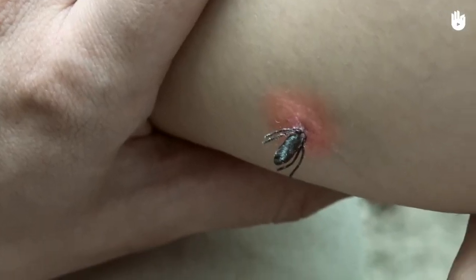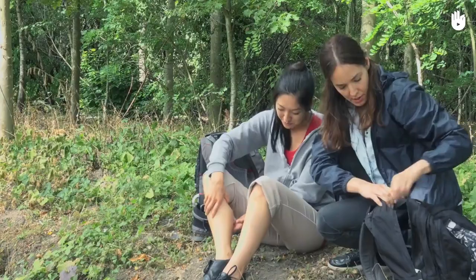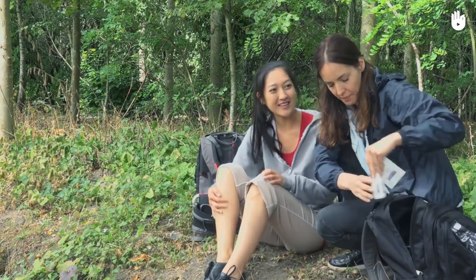It is not recommended that you try to suffocate the tick with petrol, alcohol, ether or any other solvent, nor that you try to burn it with a match.